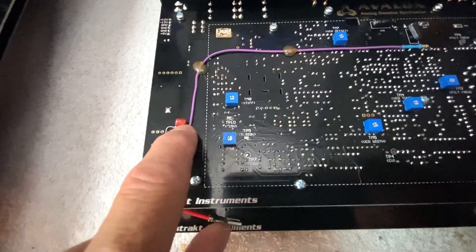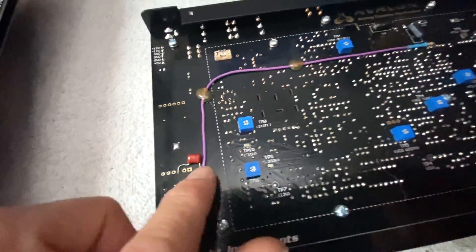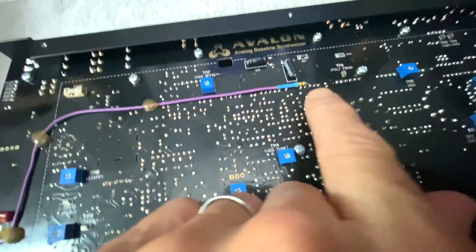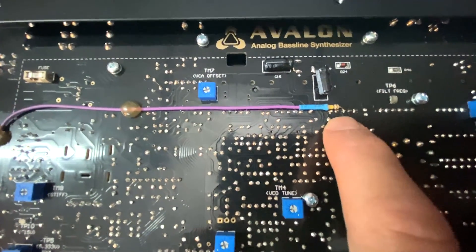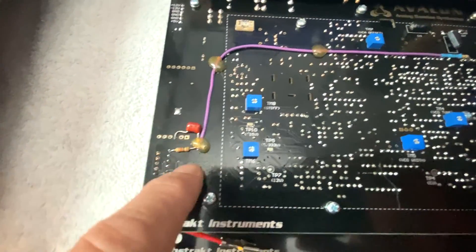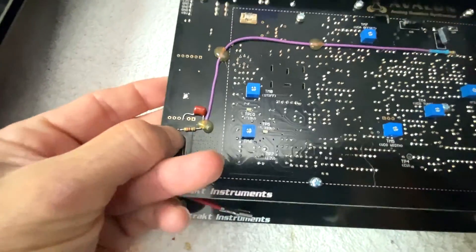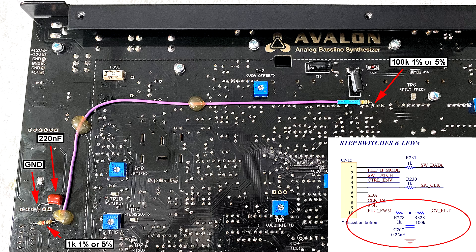You have a 1k resistor going to a 220 nanofarad capacitor which goes to ground. Then you have a lead going toward your filter CV summing input, which is the third pin on this connector. There'll be a high-resolution picture so you can see the 100k resistor going into the third pin. The 1k goes to the pin connected to the CPU, and the other side of the 220 nanofarad goes to ground. This is easy to understand once you see the schematic — you're literally replacing the circuit on the other side.